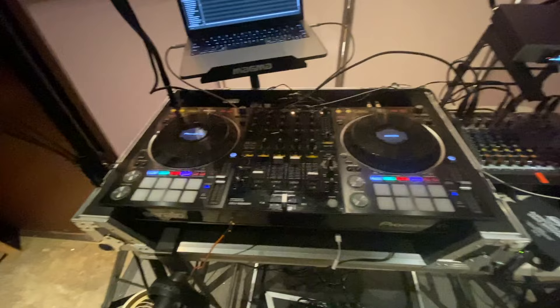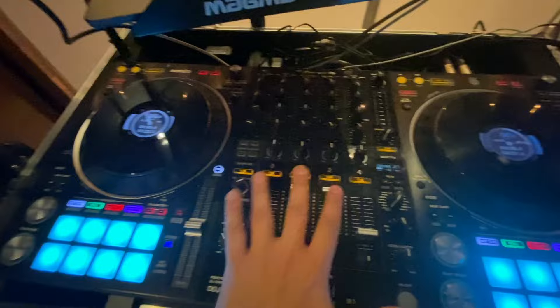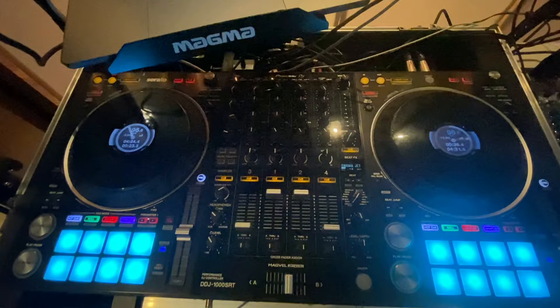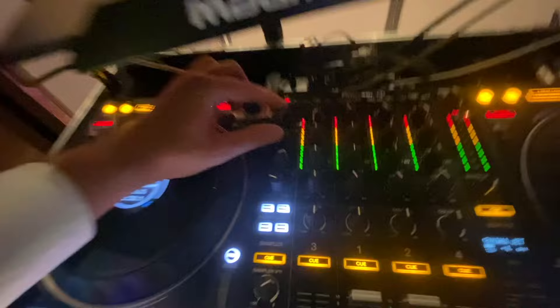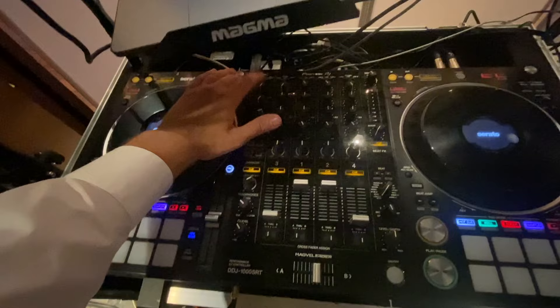Here is my DDJ 1000 SRT. This controller and so many others of its caliber have mixing capabilities — technically this whole middle console is a mixer. It has four different channels, four different lines, you can adjust the volume and do whatever you want. However, to cut costs, companies that make these controllers are not going to make them to the same standard as a standalone external mixer.